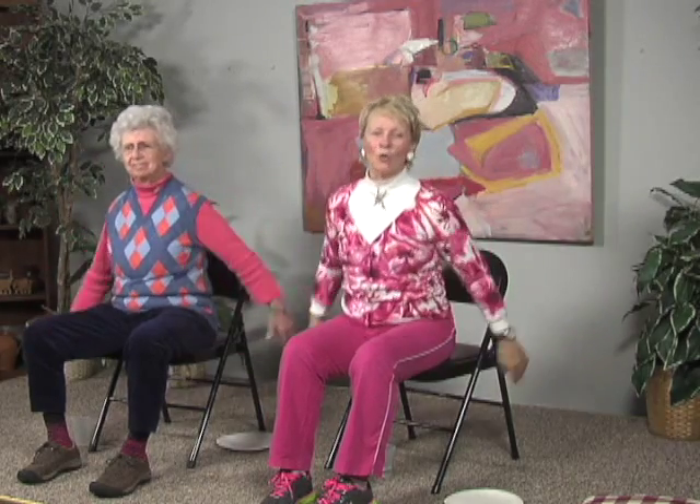Now we're going to work the elbows by bringing our elbows bent and our hands right up to our shoulders — so we're working our shoulders again, but we've added the elbows. We're bending the elbows and stretching them behind us.